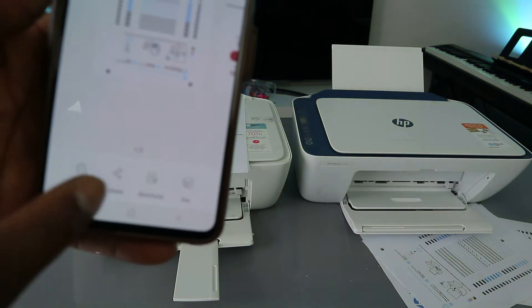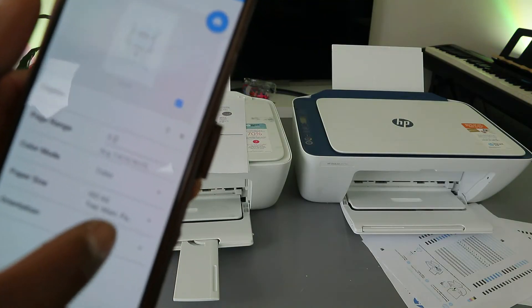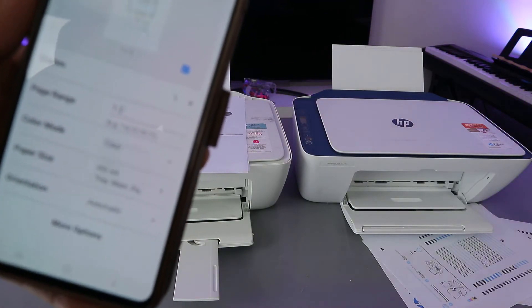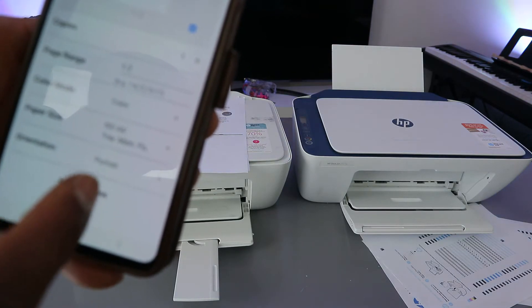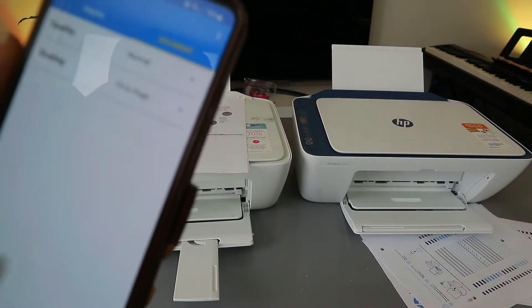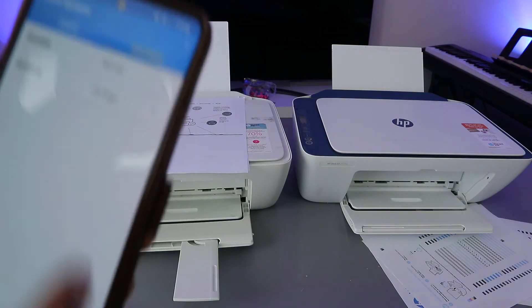To print it out, select the 'Print' button and it will start processing. Then select how many copies and the color — we want to print in color. The paper size is A4, orientation is portrait. Select 'More Options': scaling is set to fit-to-fill page, and quality is normal.